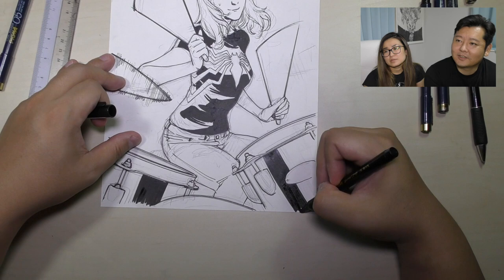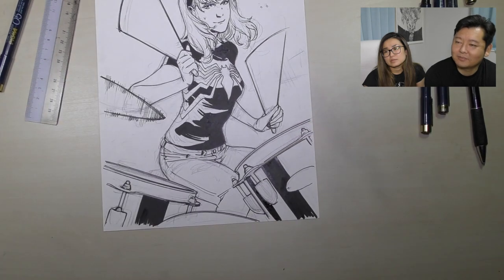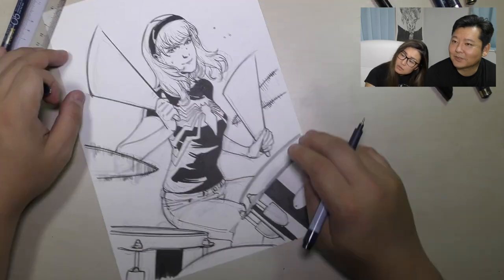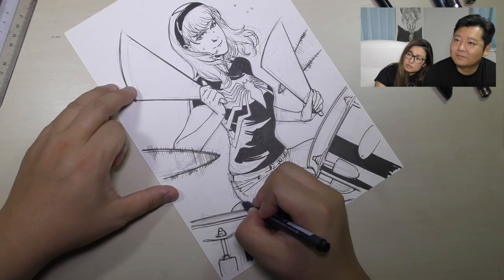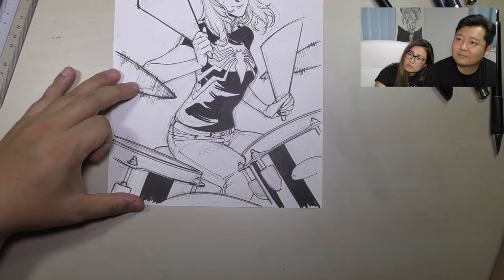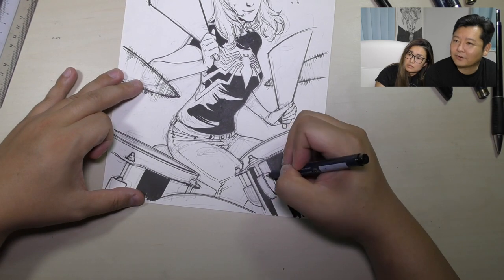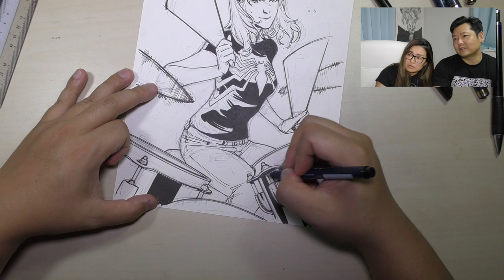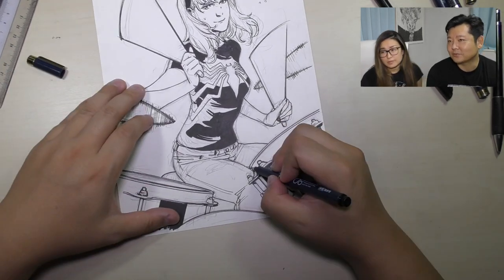Yeah, it's pretty similar to a past drawing I did — you can probably find it on my Instagram. I don't usually put backgrounds in, but it's a special case since this is a client who has bought multiple commissions from me.